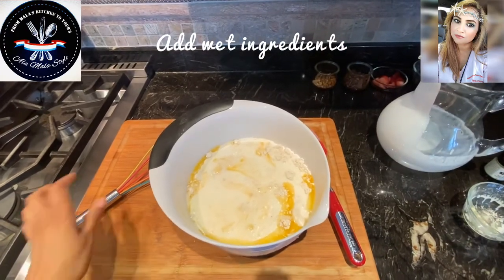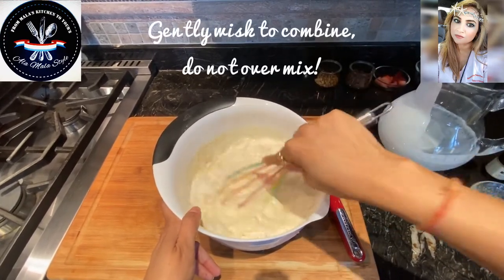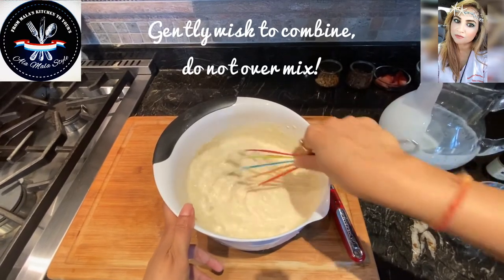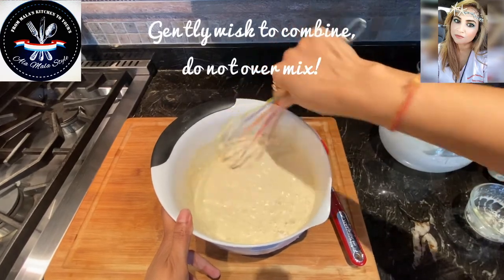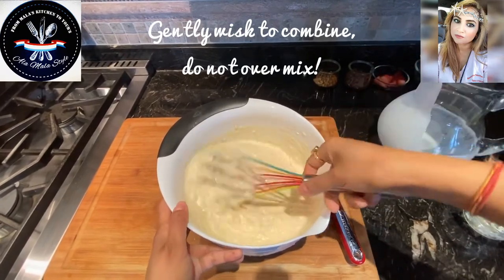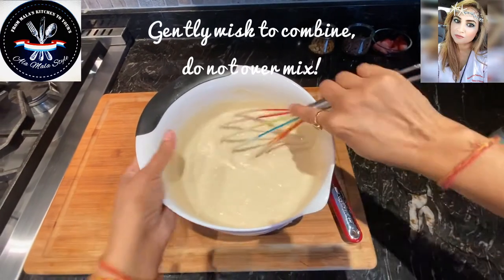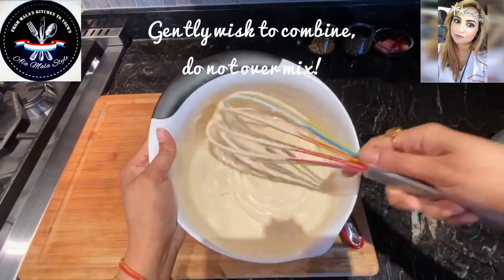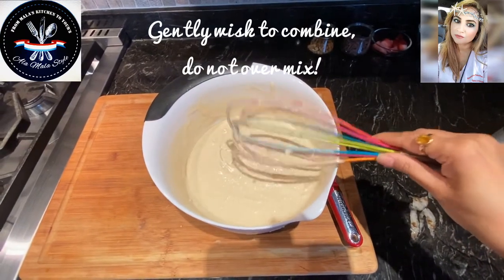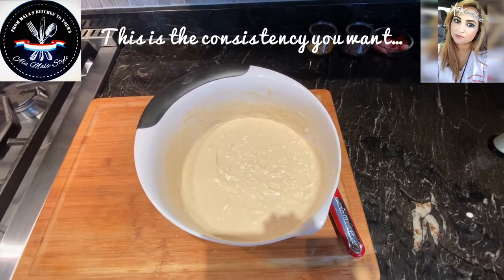Now we're going to whisk this all together. When you're doing this type of batter, you don't want to over mix — it's totally okay if you have small lumps. This is homemade and that's what we want. We don't want to over mix because we want to keep some of that air in there, just enough so all the ingredients are incorporated. Look at our batter — nicely incorporated, the right consistency. Now we're going to allow it to rest for about five minutes to let everything bloom and get fluffy pancakes.